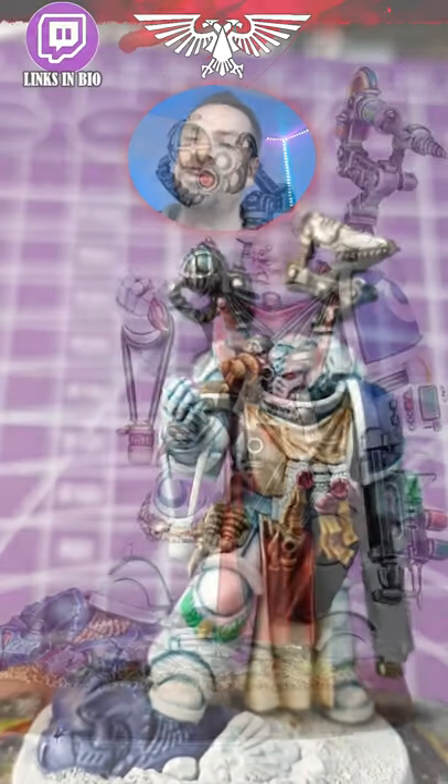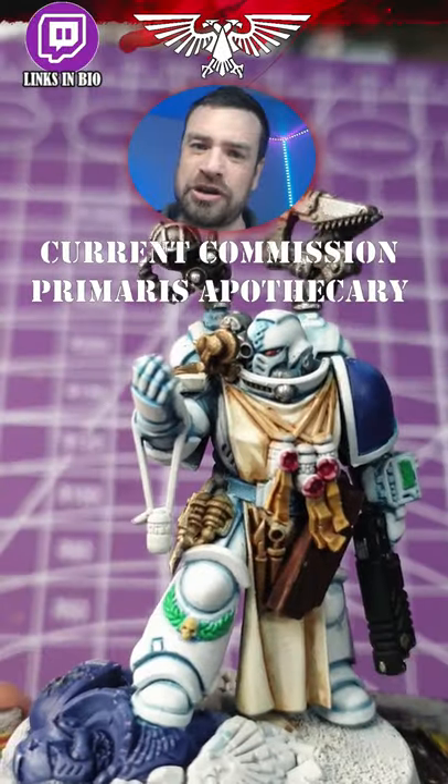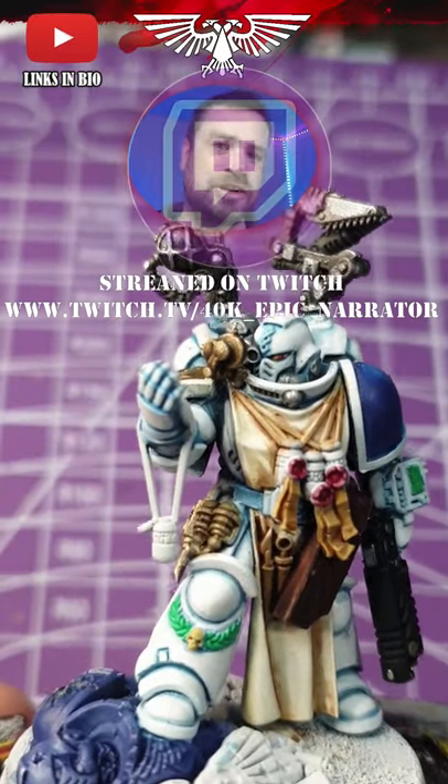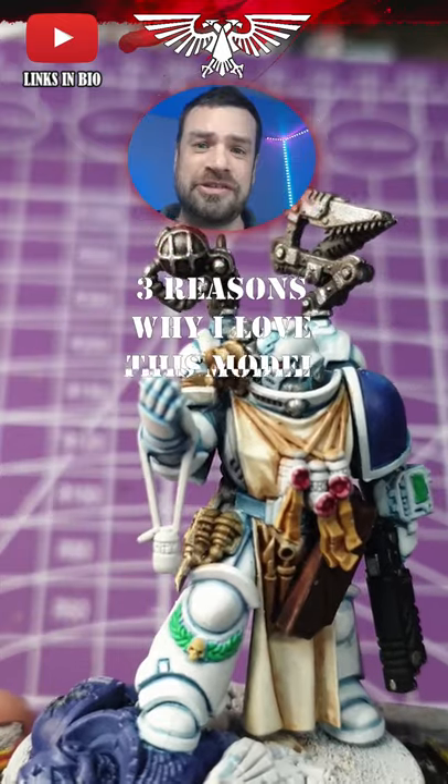This is an amazing model and I'm going to tell you why. This is a Primaris Apothecary which I'm doing a commission on now, and you can check out my progress on Twitch. Three reasons why this is an amazing model.